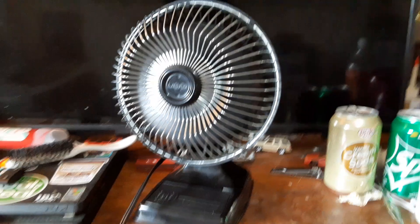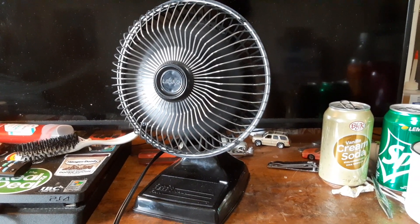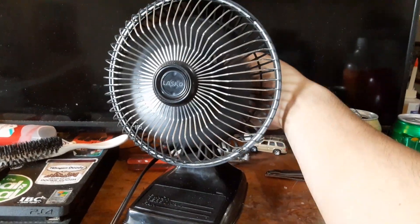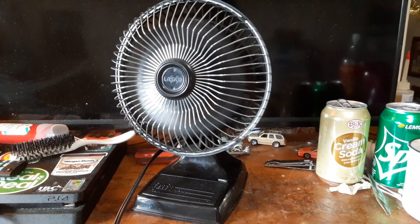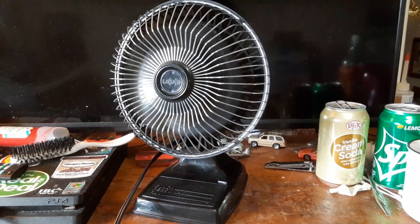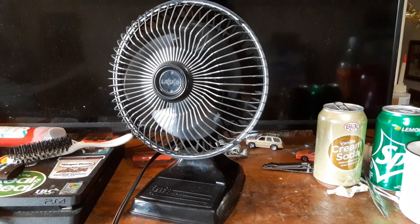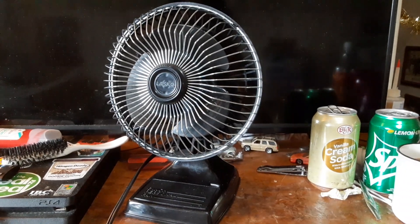Back to high. And as always, OFF spells off. And there you have it — a 6-inch black Lasko desk fan.